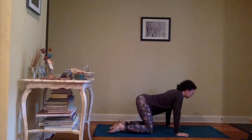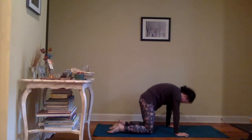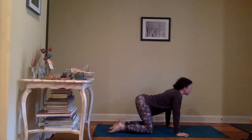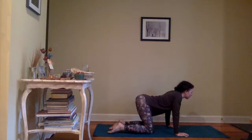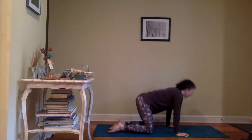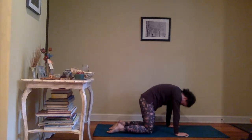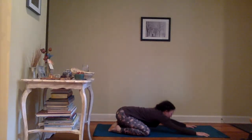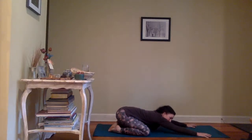Inhale into cow — imagine that you're squeezing a pencil between the shoulder blades, really dropping through the chest. Exhale, chin to chest, puffing up between the shoulder blades. Last full round: inhale cow, exhale cat. Coming back to your neutral spine. Big toes touch, knees max width distance, coming to your wide-legged child's pose, sending your hips back to your heels. You can keep the elbows bent for a stretch through the lower back and hips, or for a nice shoulder stretch, press into the palm and straighten the arms — maybe your chin or forehead touches down on the mat.